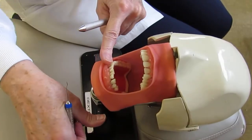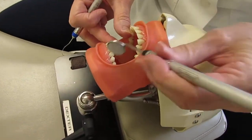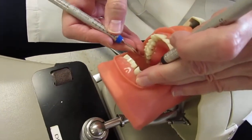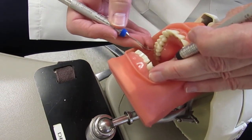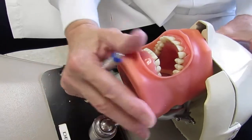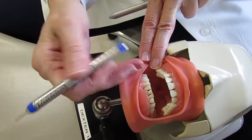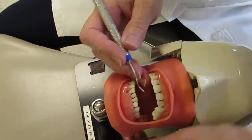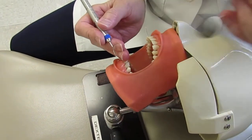For the right side with the patient's head in position, start with the lingual. When first learning, it can be hard to determine the correct working end. If asked to do something like number 3 lingual and you're struggling, figure out the correct working end on the buccal surface first — the lower shank parallel confirms it. Then just flip the instrument and you've got the correct working end for the lingual.